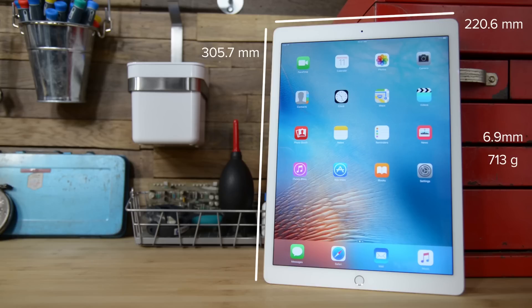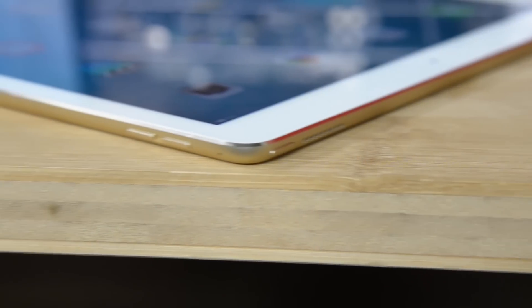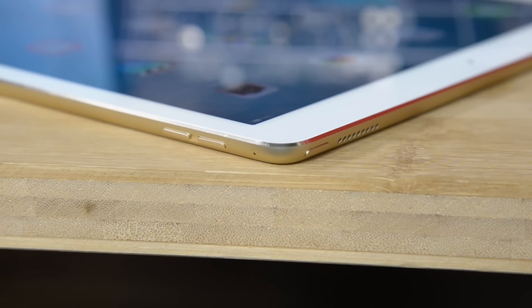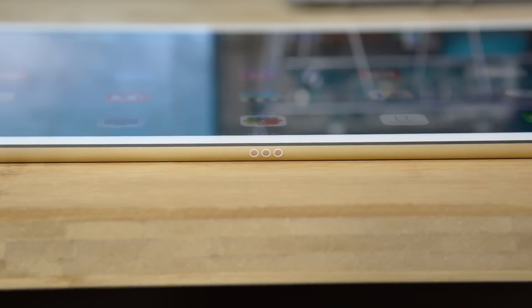The iPad Pro has all the familiar features of an iPad, including a home button with Touch ID and the same volume and power buttons, but it gains some interesting additions, including a second set of speakers on the top of the iPad and the new Smart Connector for docking the Smart Keyboard.